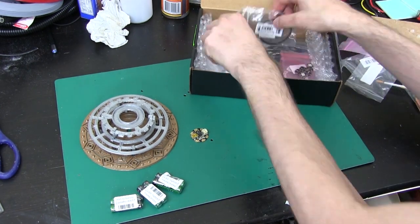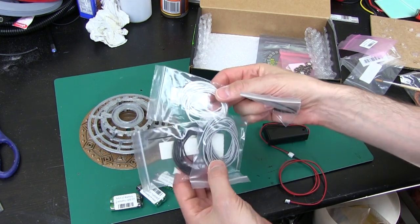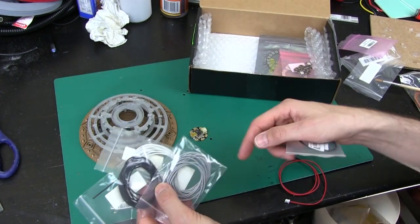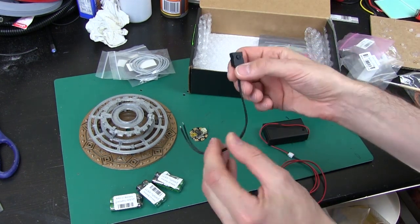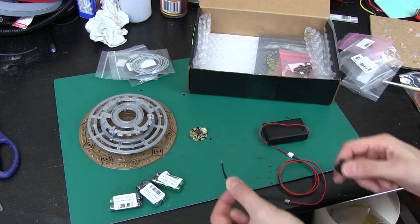We've also got some silicon wire to wire this up, which is incredibly flexible. I've chosen white, black, and grey wire so that it fits nicely with our colour scheme instead of bright red or something. And we've got a little push switch which is to select the modes — this is a latching switch with two wires we can solder on to our Gemma.